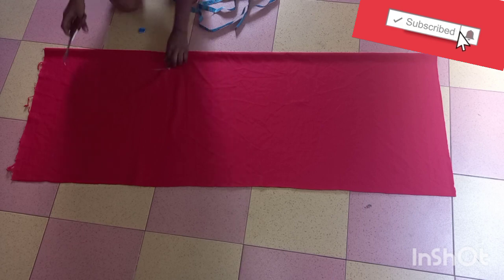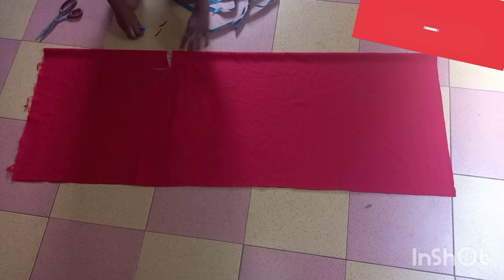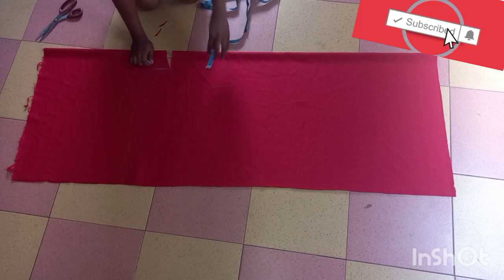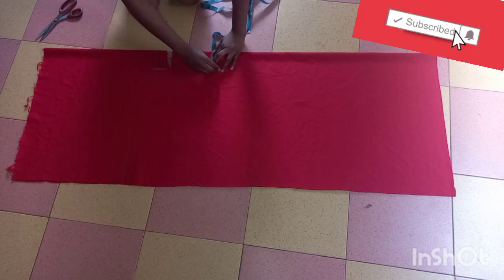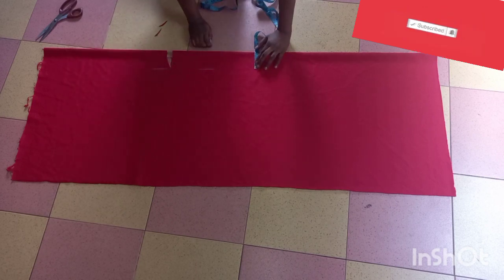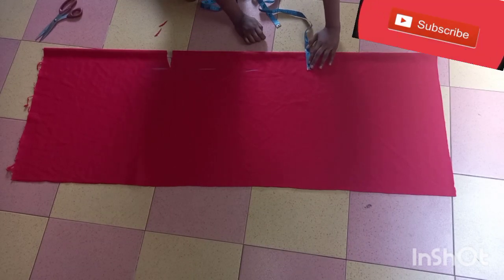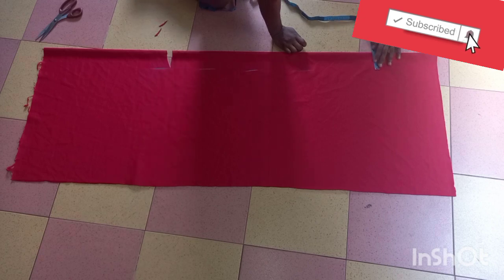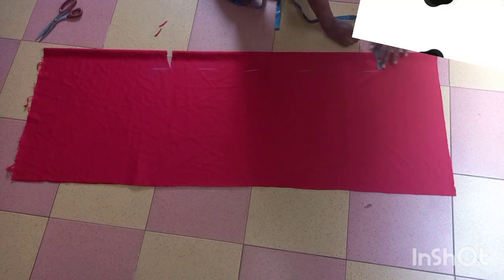So guys, that's the neck, but our head can't possibly fit into this. Our jacket is open, so we're just going to go ahead and cut — measure 3 inches straight down to the front. This part we are moving to now is the front, because the front is open, so we'll just cut this out.